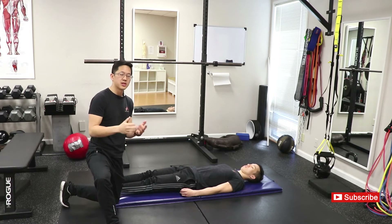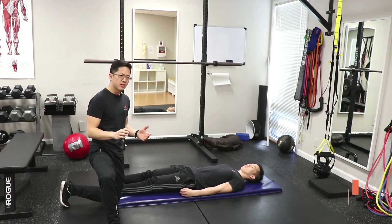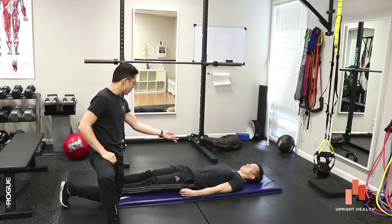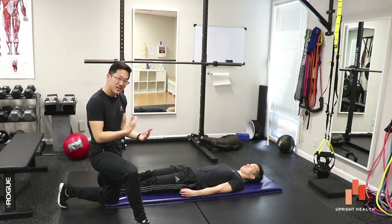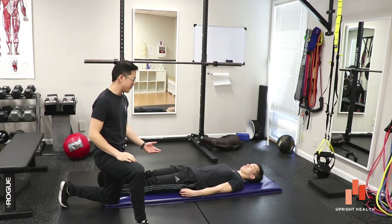For any massage therapists or trainers, you might think that's a little crazy, because there are a lot of things that could cause pain when doing that. For example, you could have muscles like the rectus femoris or the TFL — there are a bunch of muscles there that all connect and could potentially feel uncomfortable in that specific position.